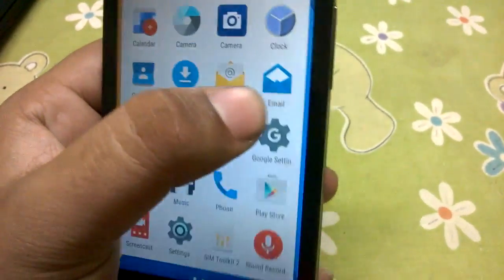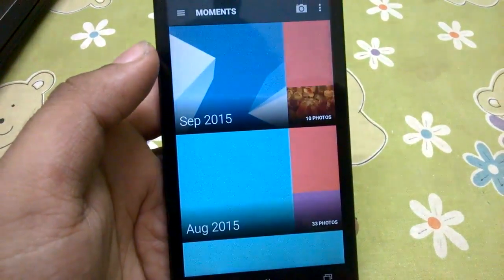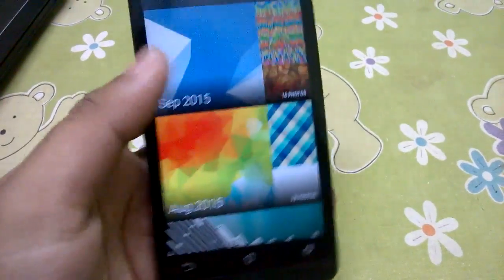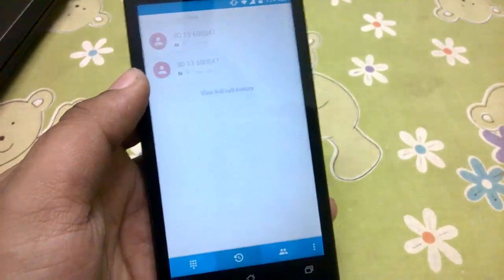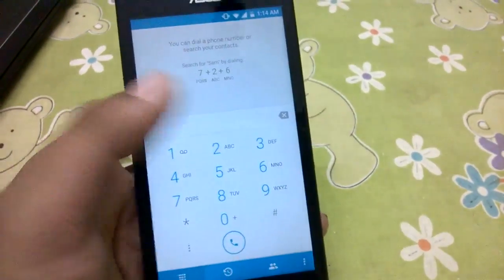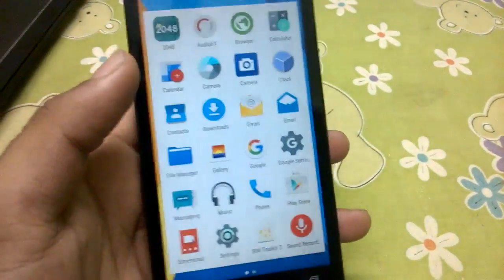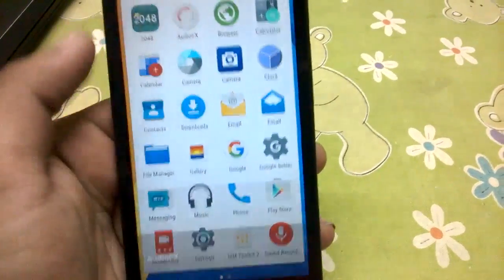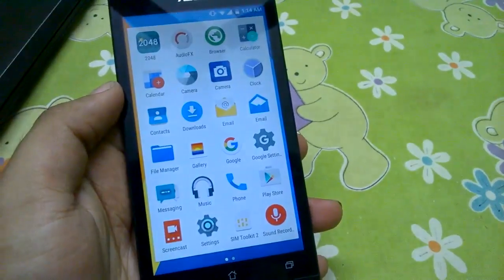You get all the latest CyanogenOS apps — you get the email from Boxer, you get the Gallery app which is a new app by the CyanogenMod team. You get the Cyanogen apps, the new Gallery application, the new phone dialer, the file manager, the camera application, the browser, and of course the new AudioFX app. So you get all the CyanogenOS apps, and it's very nice to use and quite usable.